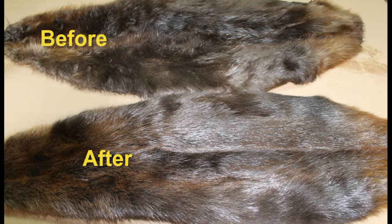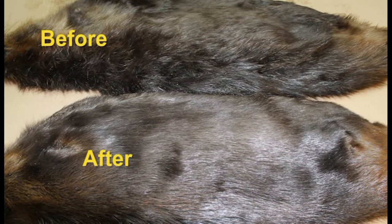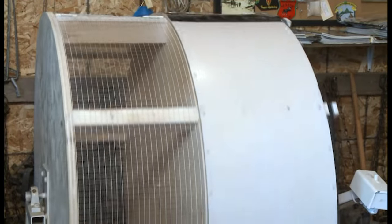These are some comparisons of before and after, and some side-by-side very noticeable differences in the appearance of the pelt. One difference with a beaver pelt is that they can be over-drummed. Beaver fur has a lot of natural oils and over-drumming can deplete these oils in the fur. Eight to ten minutes is just about the right time to leave the pelts in the drum.